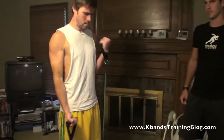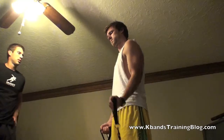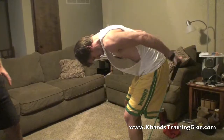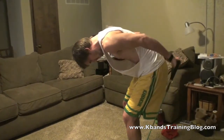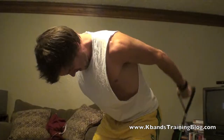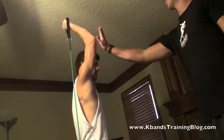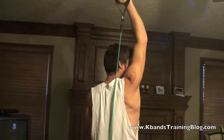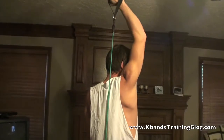Get a good squeeze at the top. Push yourself, keep going — come on, burn them out! Squeeze them at the top. Keep your elbow back, go straight up with the arms. Come on — look at that squeeze!